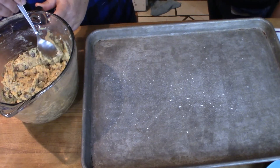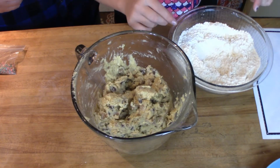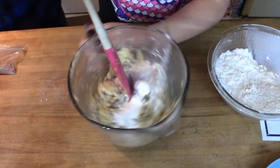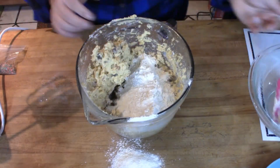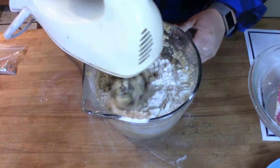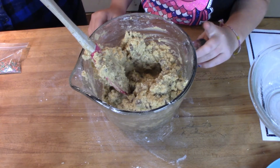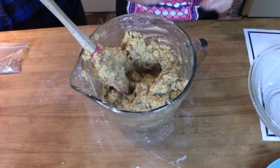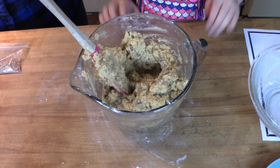What about the flour? What flour? That flour. Okay guys, we totally forgot the flour, so let's do that really quickly. The flour really should have gone in after we creamed the butter, but we totally forgot, so it went in after.